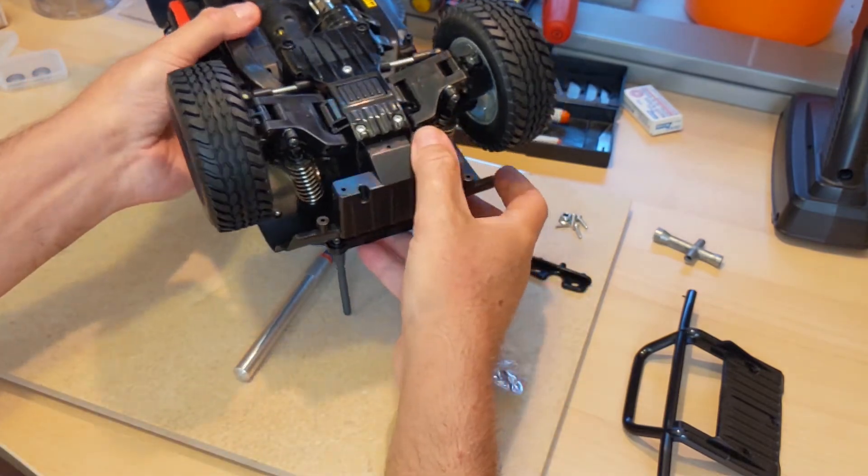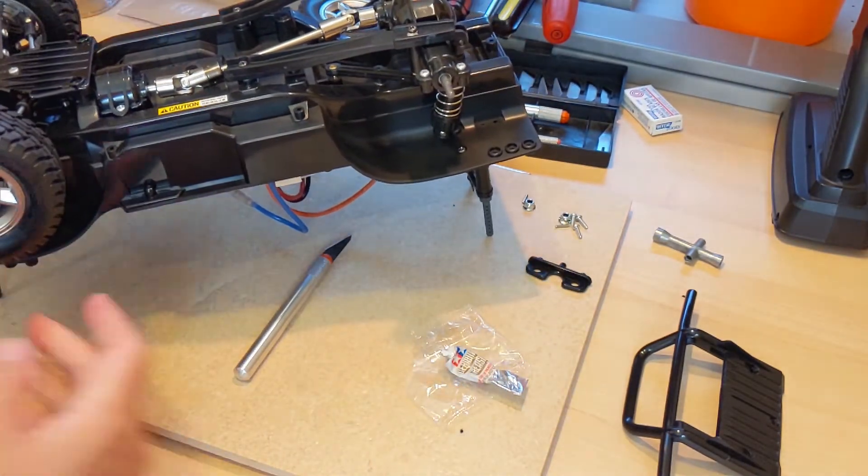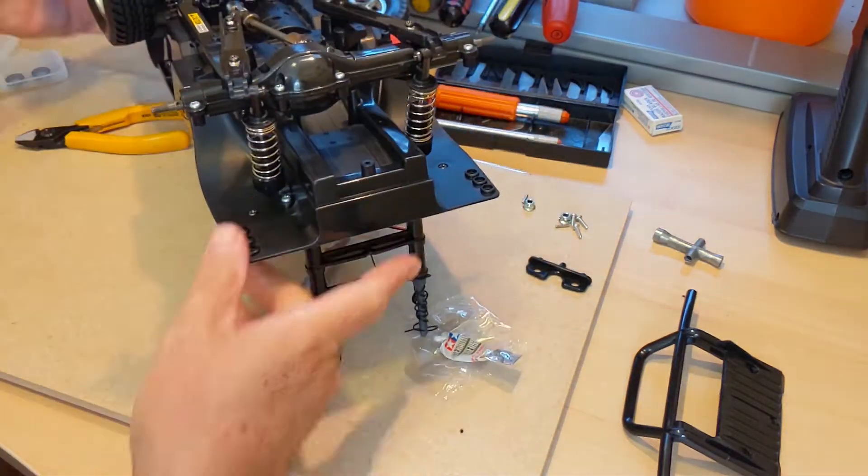Let's continue with the other two wheels — the rear wheels.